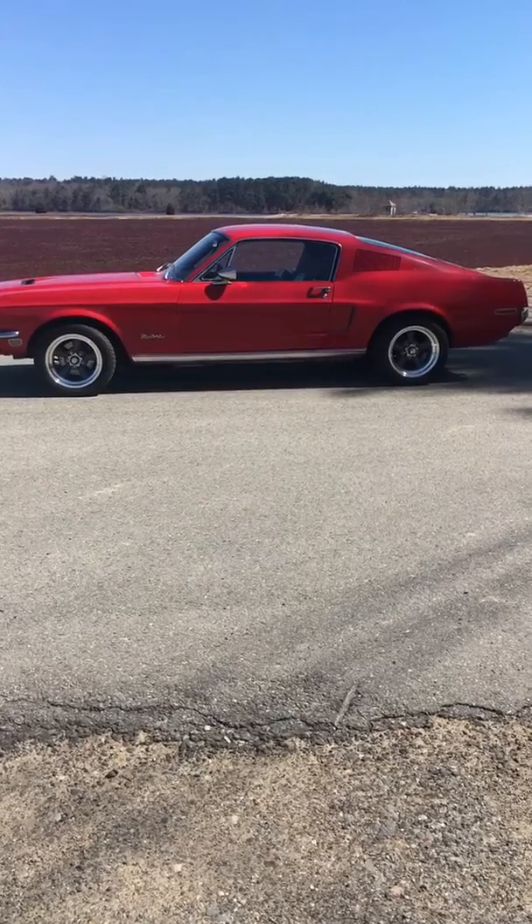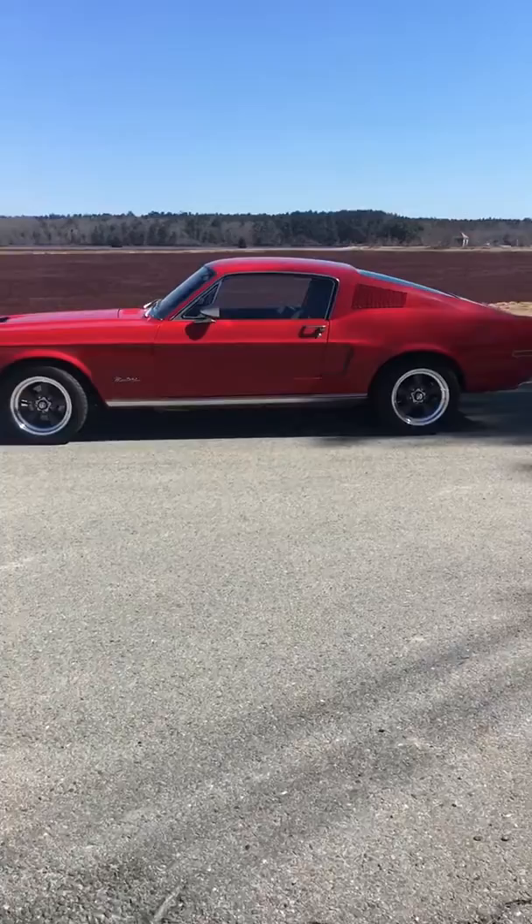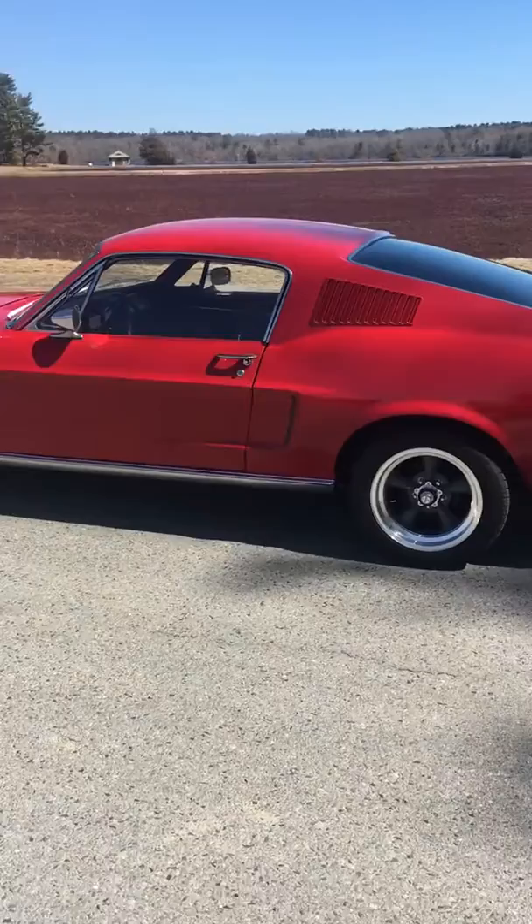Hello YouTube. Just doing a review of my 1968 Mustang Fastback. I've owned the car approximately six months. So far I've done some moderate upgrades — just wheels and tires, interior, updated the ignition. It's got a 289 with a C4 transmission.